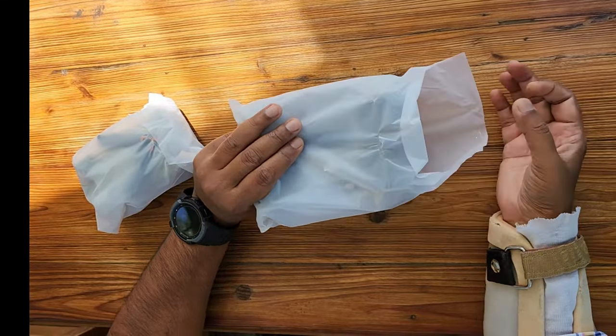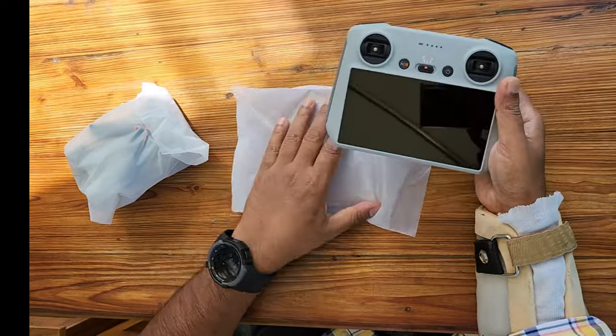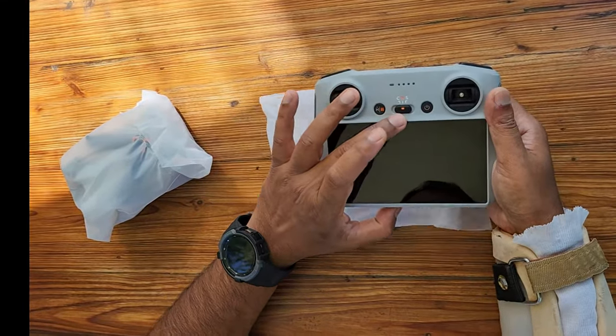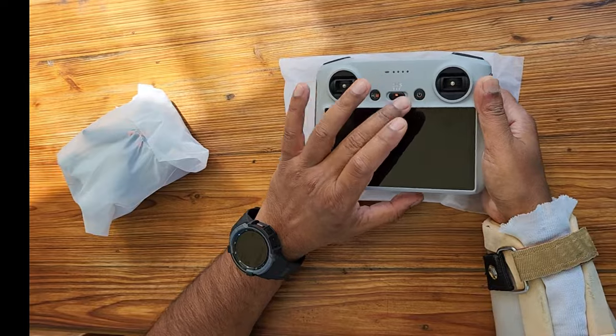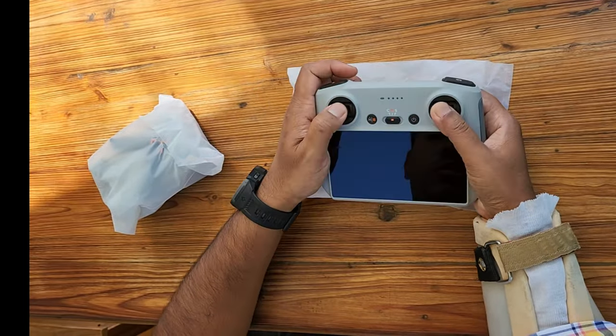This is the Mini 3 Pro RC remote. You can see here the screen is integrated into it. You have the Cine mode, Normal, and Sports mode. This is the power button, this is for the alipad, and there are the joysticks.